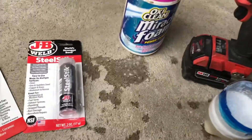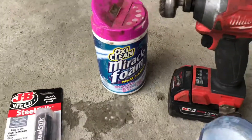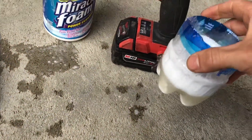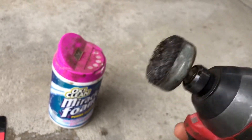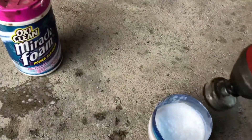First things first, we are going to prep and clean the surface with OxiClean Miracle Foam — just some water, mix it in a little cup I made out of a water bottle. I have a wire brush attachment for my drill, so I'm just going to dump it in there and clean the surface, get it nice and clean. You can't expect this to work if it's not clean.